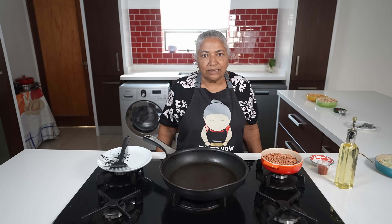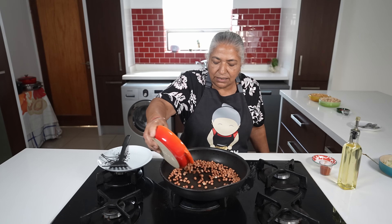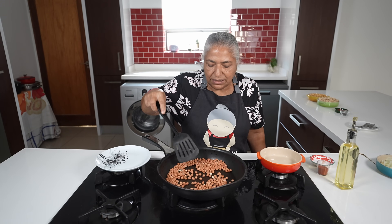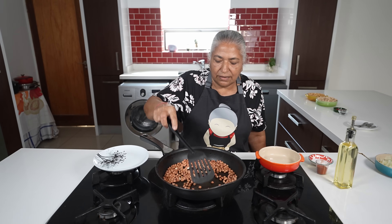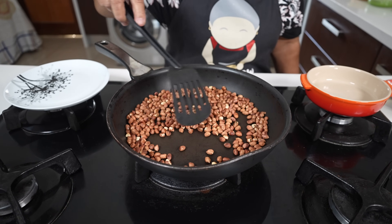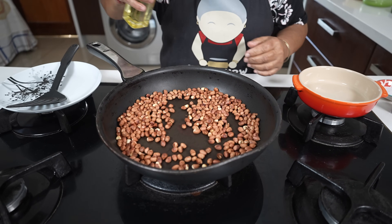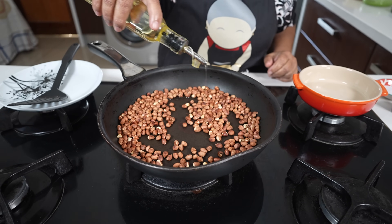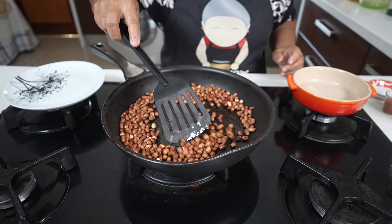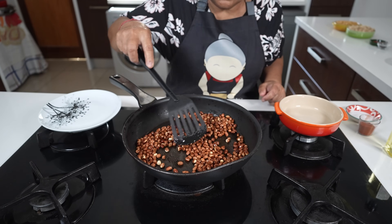I'm going to start off by frying my nuts. I've got my stove on medium heat and my non-stick frying pan is heated up. I'll add in my nuts and keep mixing them till they turn colour. Five minutes has passed — you can hear the crackling sound of the nuts and they have roasted a little. I'm going to add just a few drops of oil to the pan, not too oily, and allow them to come to a beautiful red colour.